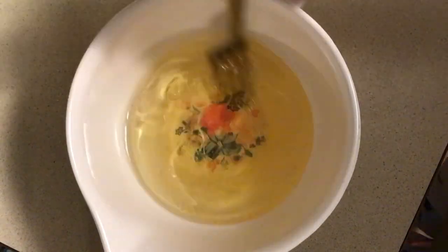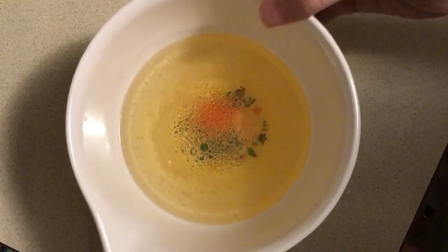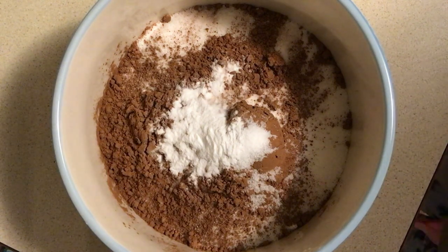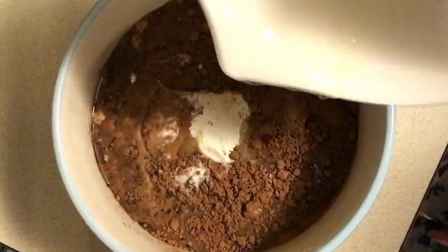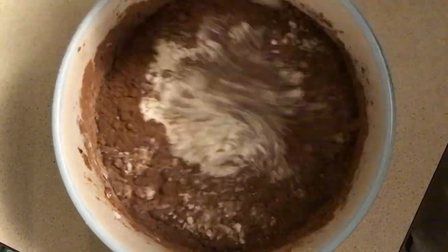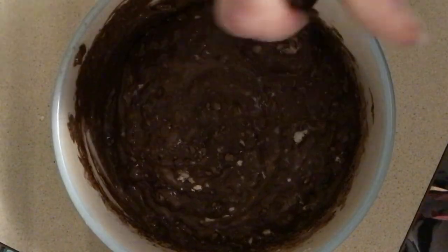Once you have all of your wet ingredients, you're going to want to mix those all together until it's nice and even. Now that we've mixed all of the wet ingredients together, we're going to move on to what is one of my favorite parts of the baking process, which is pouring the wet ingredients into the dry ingredients. I'm just going to slowly pour in the wet ingredients, and then we'll start mixing that all together. When you mix the batter, you're going to want to mix it all the way — you don't want to see any of the white flour. You also want to scrape the edges of the bowl to get any extra product that may be on the sides.